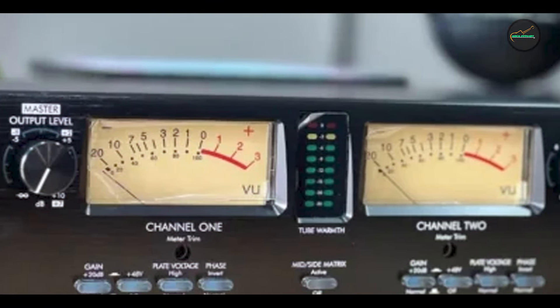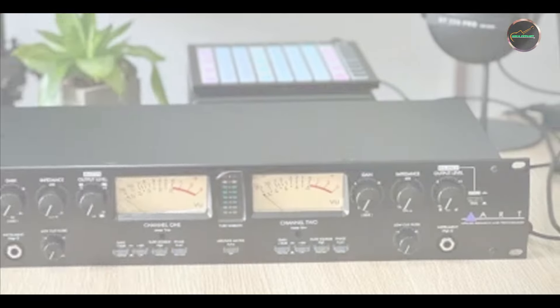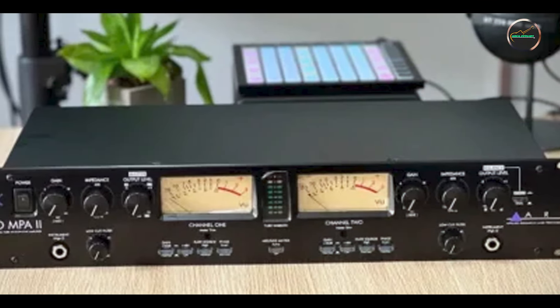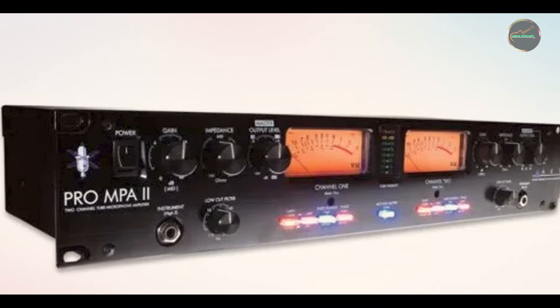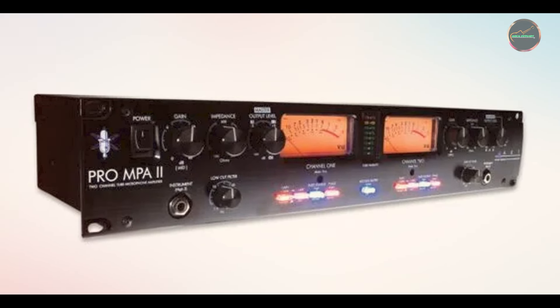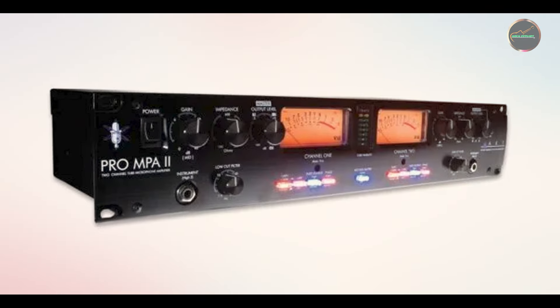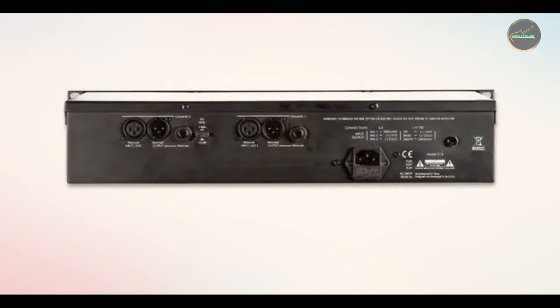Durability: built with sturdy construction, the ArtPro MPA2 is designed to withstand the rigors of both studio and live use. Its metal chassis and high-quality components ensure that it will remain reliable through years of regular use. The controls are solid and responsive, and the unit's overall build feels robust, making it a long-lasting addition to any studio.